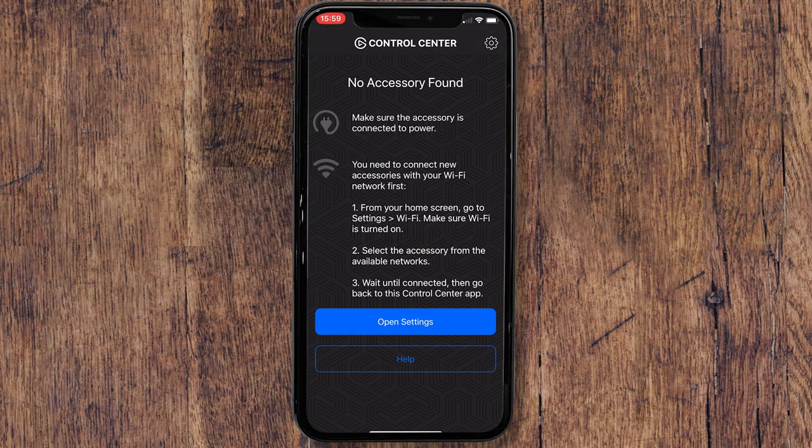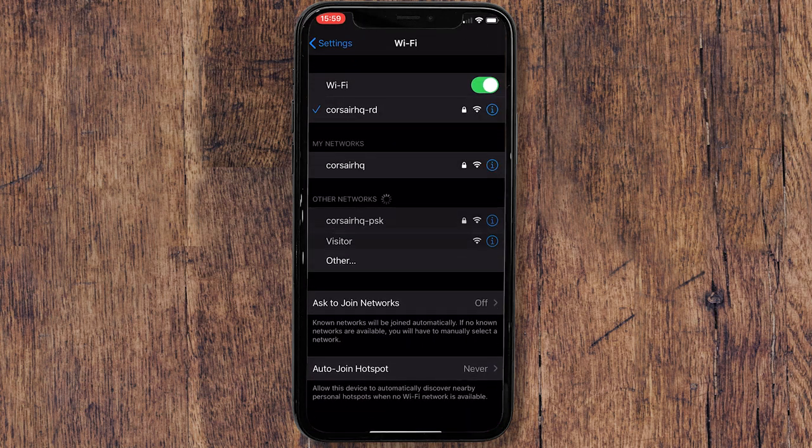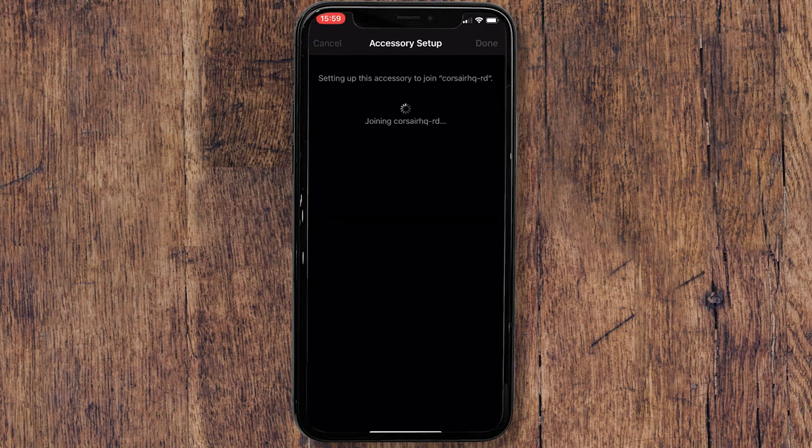The next method for setting up Keylight requires an iOS device connected to your 2.4GHz wireless network. Simply navigate to the WiFi menu, scroll down to Set Up New Device where you should see Keylight. Select the network you want to add Keylight to and you're all set.